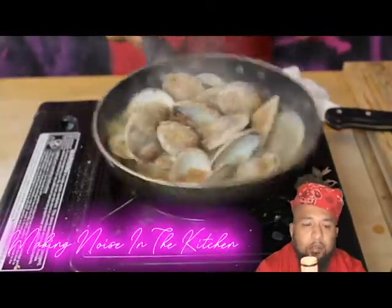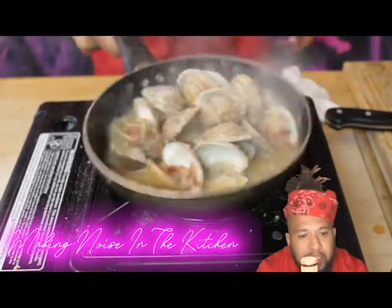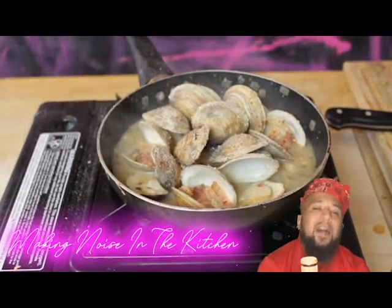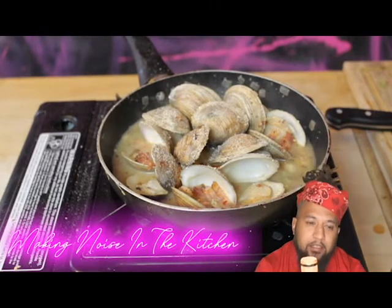Season to taste — throw a little bit more salt if you need to, and throw whatever other things you wanna throw in there. But this is my way, this is banging right here, this is a banger way.